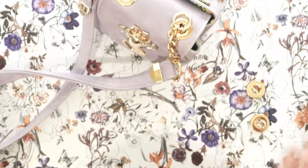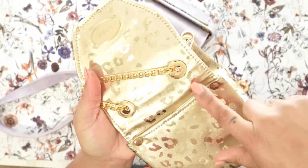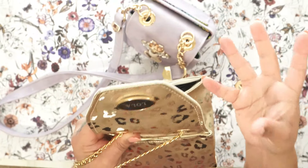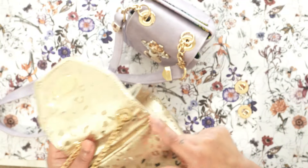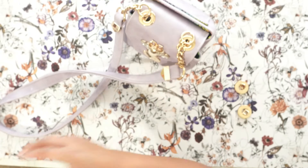Treat it like a normal grommet. For example, here is another grommet I've used to run a chain through. This grommet goes through your exterior and your lining — you don't want to put it in between because then you can see the hole. I do recommend that you include your lining and your exterior together when adding it.